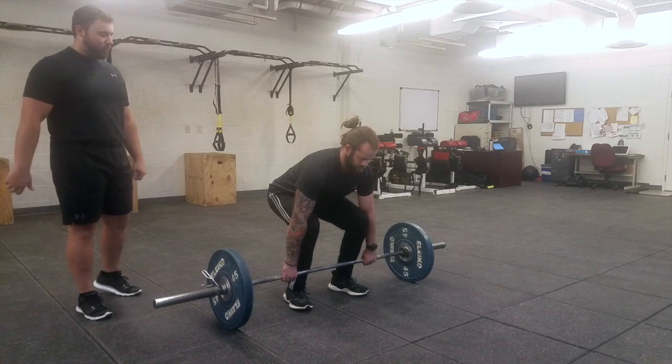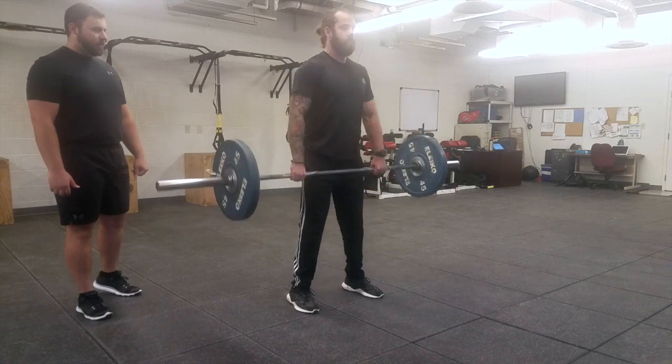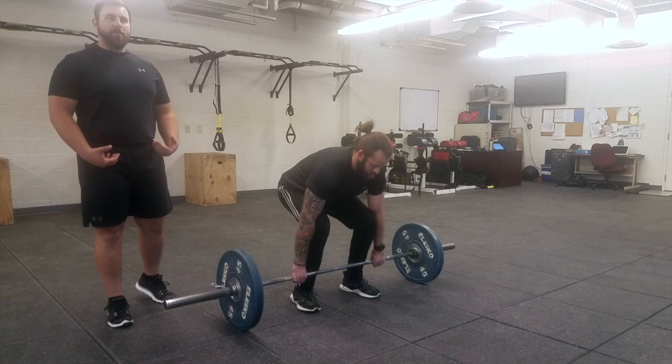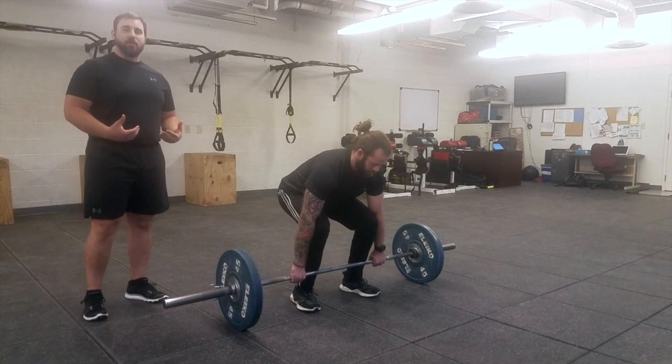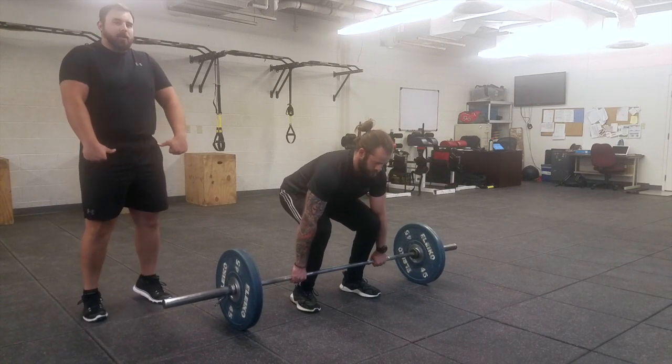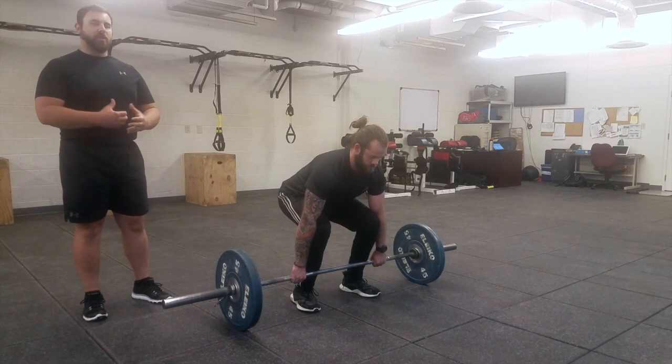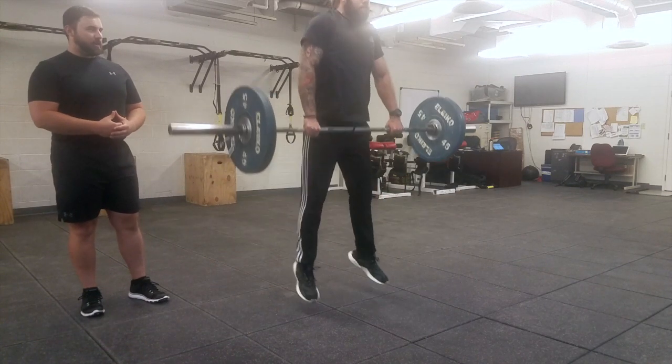Go ahead and demonstrate one rep. As he's doing it, when he goes above his knees he's going to get what's called triple extension — extending both his hips, knees, and ankles at the same time, almost jumping off the floor, finishing up on his toes and shrugging at the top.